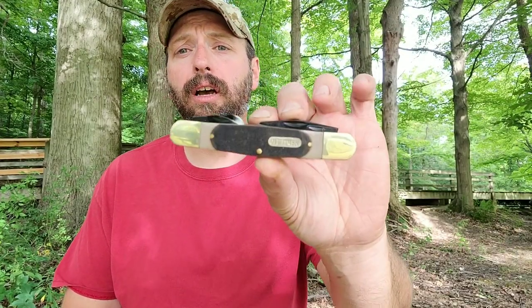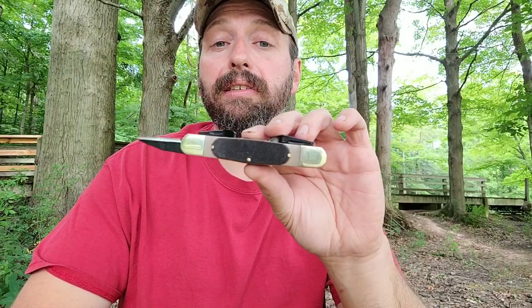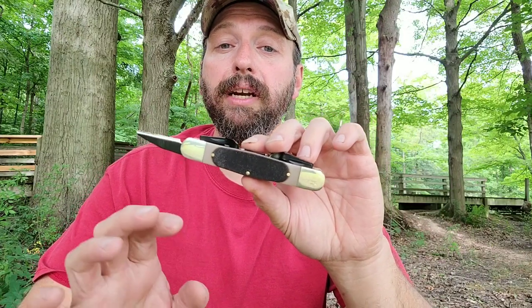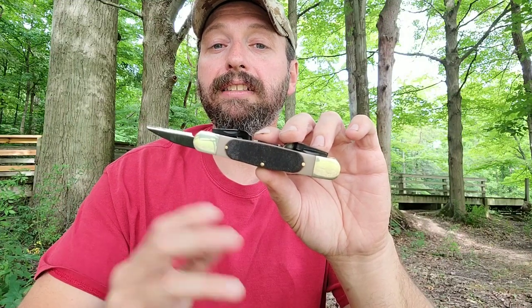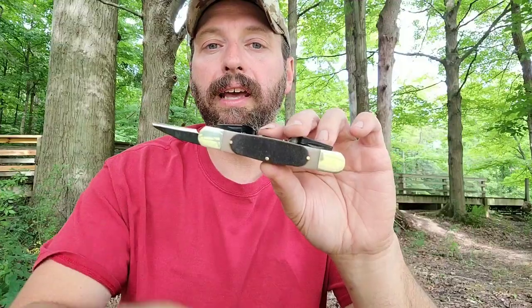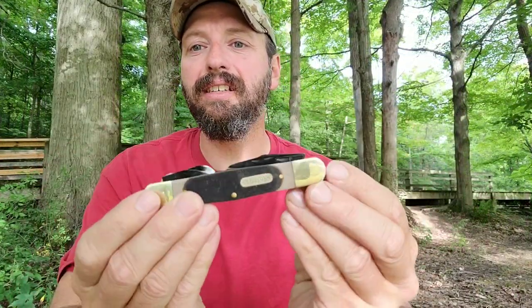Hi, welcome back to Burning River Bushcraft. Today we're going to be doing a review on the Old-Timer 240T. Go ahead and take a second to click like, subscribe, and ring the bell to be notified of my latest videos. I have an online carving class where we're actually carving fishing lures — I supply the patterns, go over all my carving techniques as well as knife safety. I have a link in the description below on Outdoor Core.